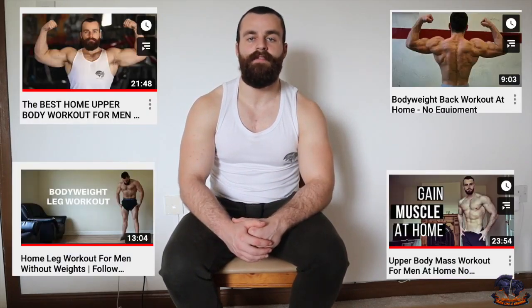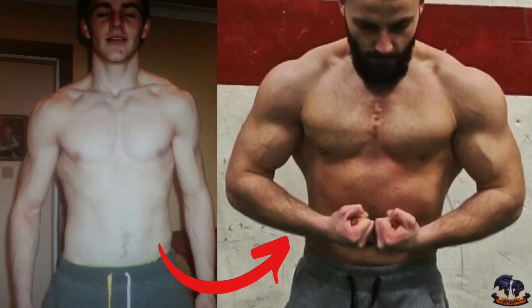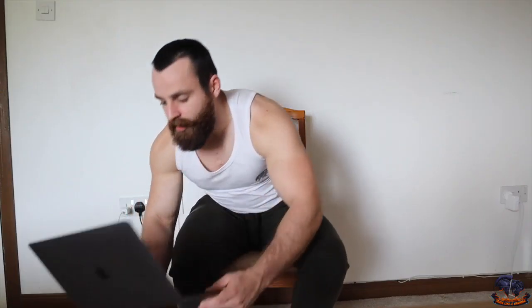This is why I have so many bodyweight workouts here on the channel and this is why I've been using the power of bodyweight training for myself and my clients for a long time. So I'm going to get onto the laptop here and get the video up of him and his coach talking about the training that he used for the movie role in Bronson.